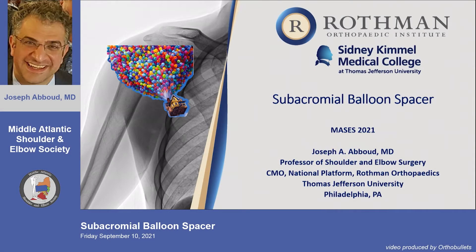This is exciting technology that was just approved in July, initially brought to the United States by Orthospace, purchased by Stryker, and now commercialized.